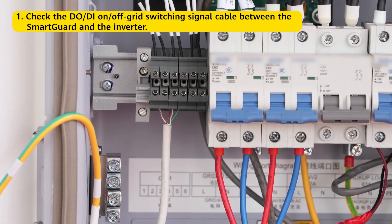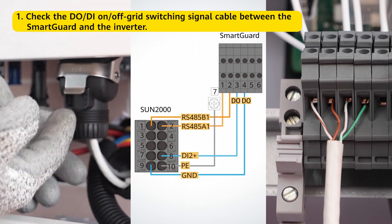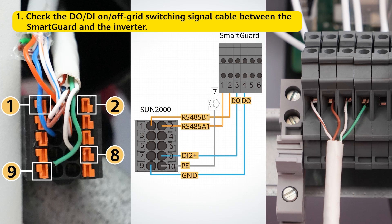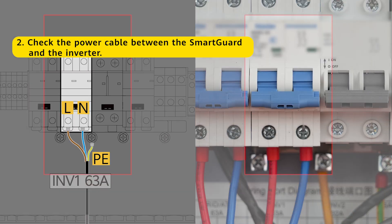First, check the DO-DI on-off-grid switching signal cable between the smart guard and the inverter. Second, check the power cable between the smart guard and the inverter.